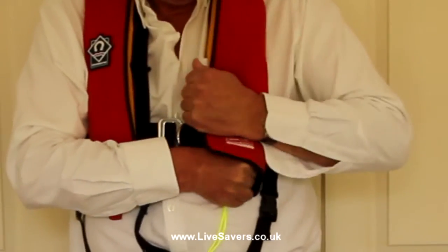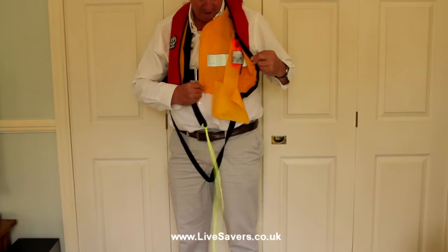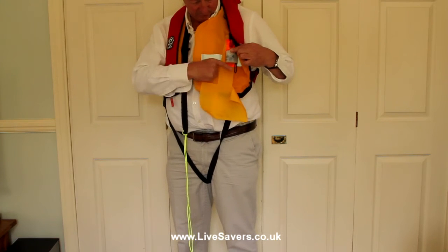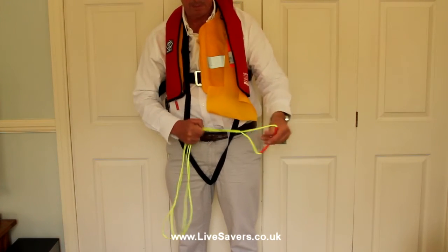I'm not going to fire this life jacket, I'll just hold it together, and then let it go, and we need to give it a bit of persuasion to open. And out comes the Lifesaver. The pocket has opened out, and the light is on top, ready to shine out if it were dark or murky conditions. The Lifesaver has floated out, and it's ready to get us out of the drink.